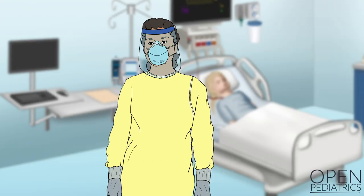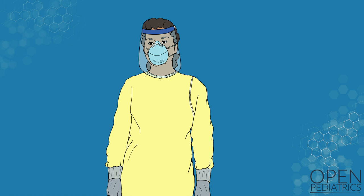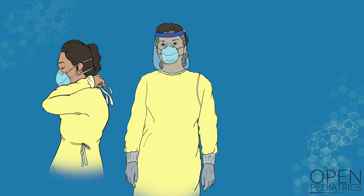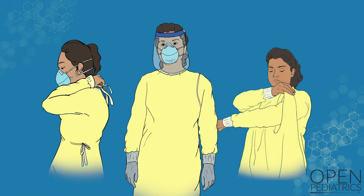You will begin by doffing all personal protective equipment, except for your respirator, in the patient's room. There are several ways to remove PPE. We will now walk through two ways to remove PPE safely. If you are using reusable gowns that tie in the back or that wrap around the front of the body, you should use this first method. You can also use this method with single-use paper gowns as well.